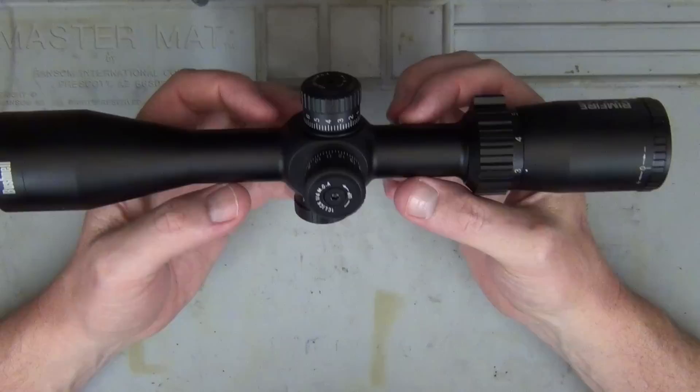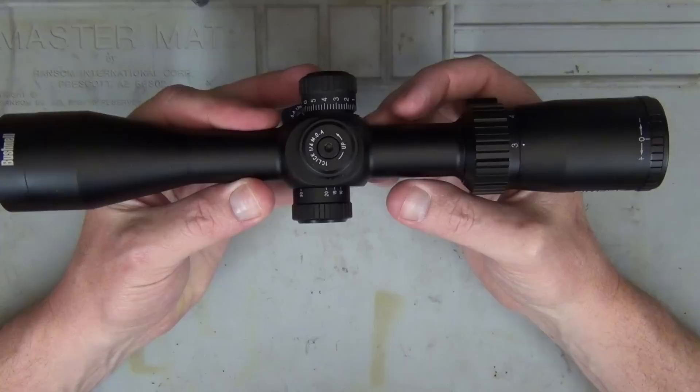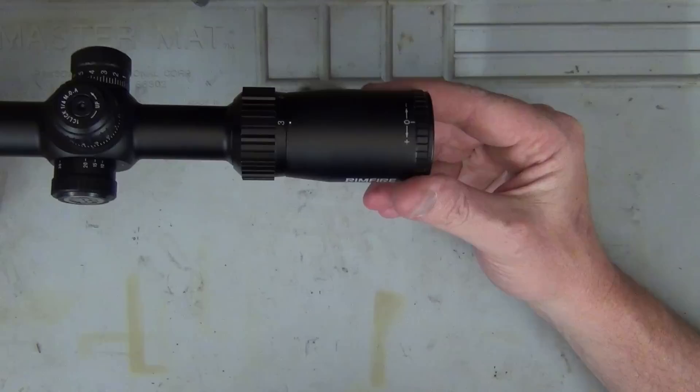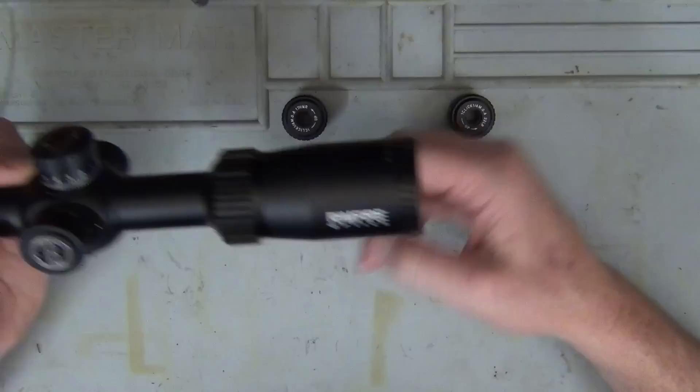The weight is 20 ounces or 570 grams, so there's a little bit of weight in it. Being a 3-12x40 optic, it's not exactly a close-range optic. It'd be ideal on a good .22 where you want to shoot long distance. The length is 12 inches or 30 centimetres, and there's a fairly generous eye relief of 3.9 inches or 10 centimetres — I don't like optics where you've got to put your eye right up to it to get a clear picture.